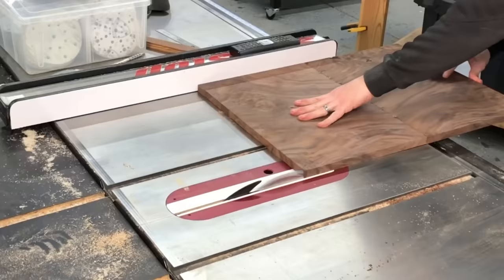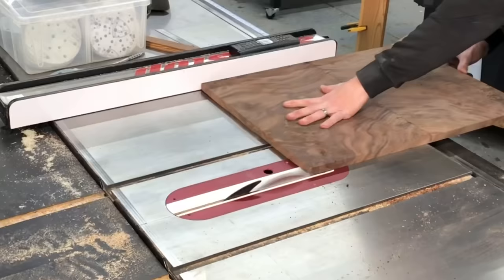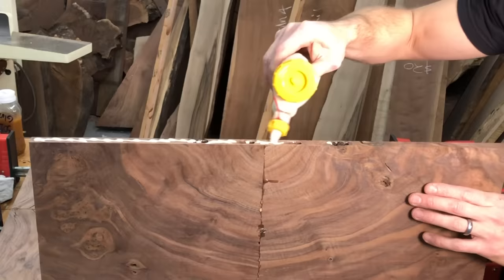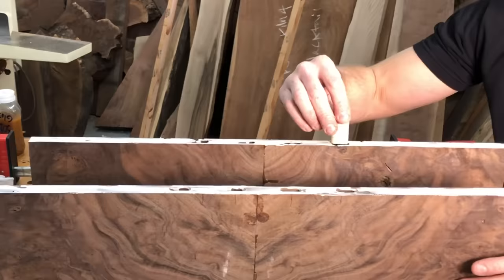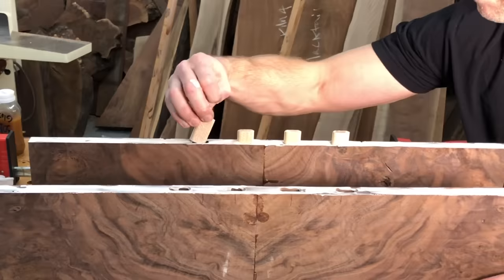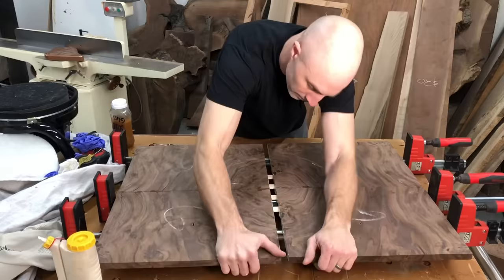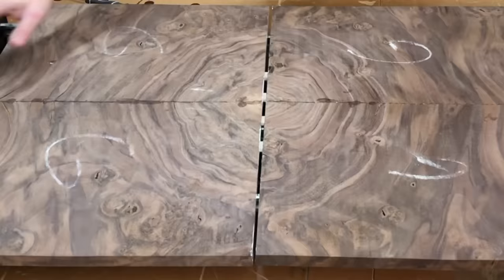After I had the top and bottom pieces glued up, I needed a couple of straight edges so I could glue those two panels together, so I made a couple of rips on the table saw, added some more wood glue, added some more dominoes, made sure all the grains lined up the best I possibly could, and then just added a few more parallel clamps, and everything came together really, really nicely.